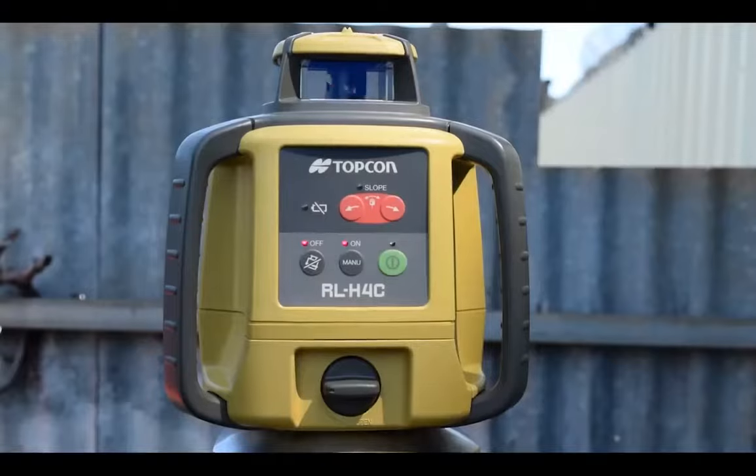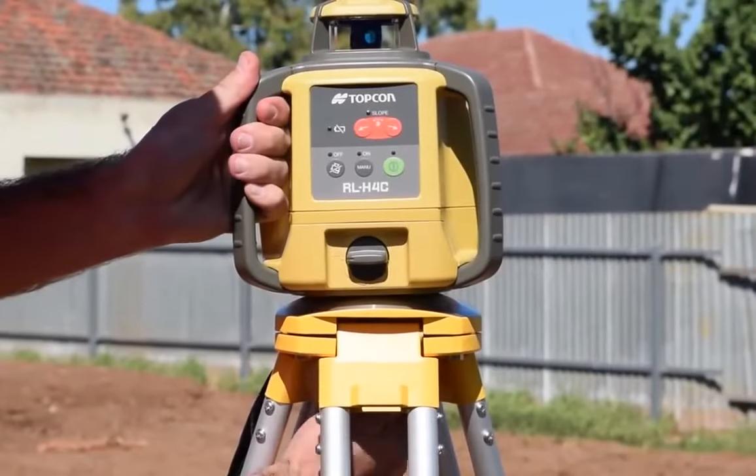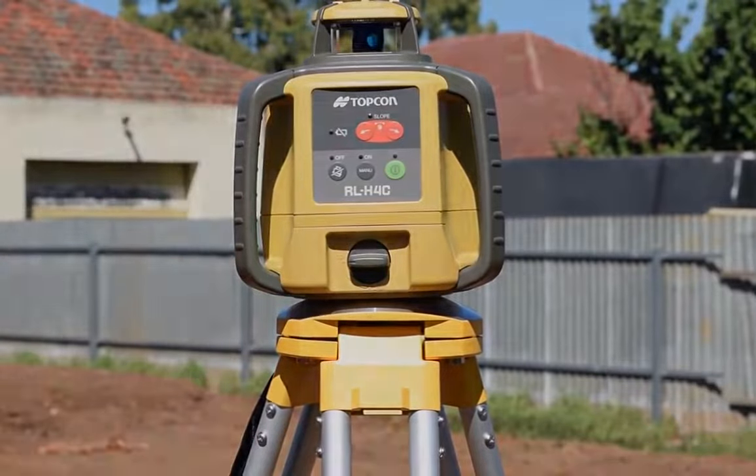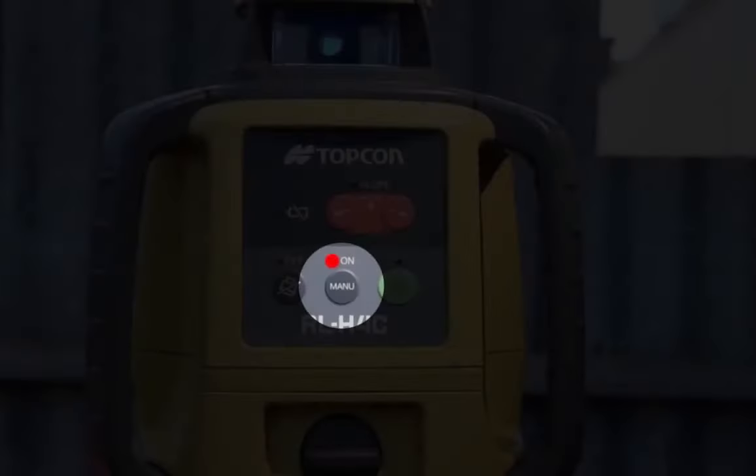Once the height alert has been triggered, the laser will not self-level and it will need to be reset. It is important to note that height alert does not work in manual mode.